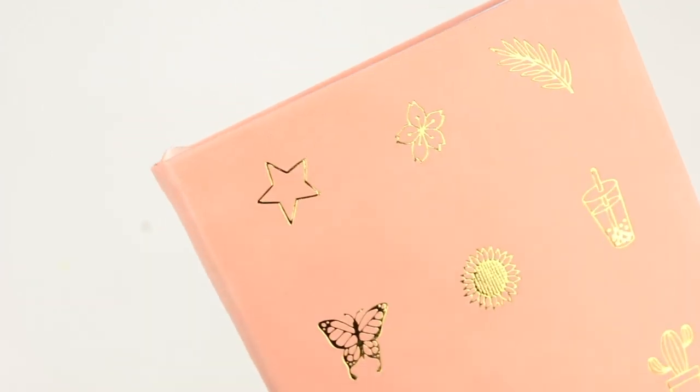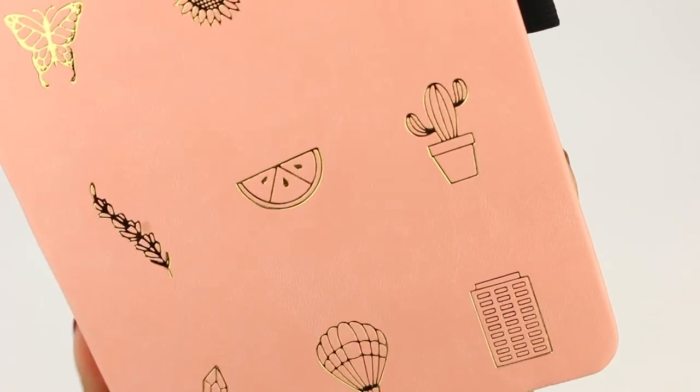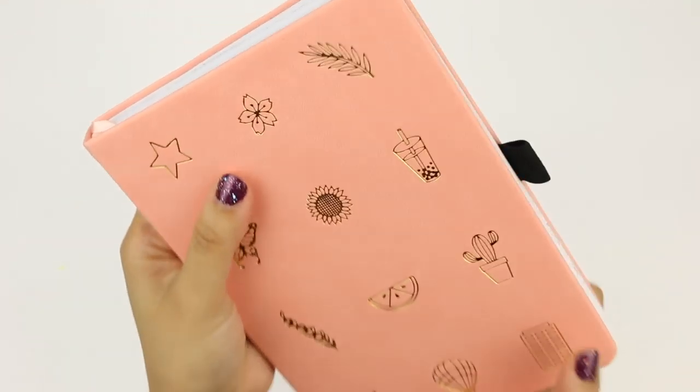Amanda mentioned on social media that the doodles on the cover show the themes that are inside the planner. Looking at the cover, I'm wondering what this last one is — it looks like a city building, but it kind of also looks like a chocolate bar. We'll just have to wait and see. From my understanding, these themes are crowd favorites that she has created before on her YouTube channel, and this is simply the doodle version made specifically for the planner.